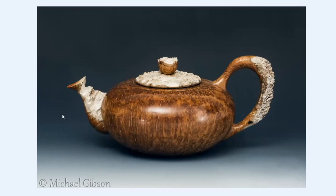That's just a natural edge ball teapot, and I can't remember the wood now. I sort of quite like the way that turned out, keeping the bowls all together there.